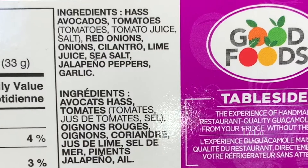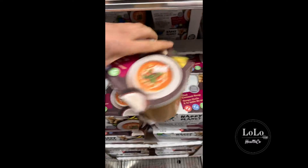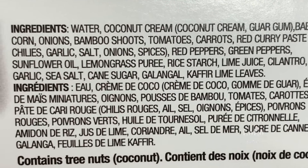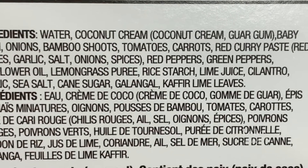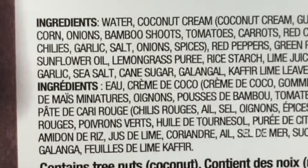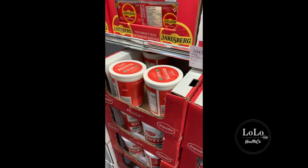Chunky guacamole — let's see what's in here. Cilantro — that's great, nothing bad in there, that guacamole is a go. Planet soup — water, coconut cream is great, dairy free, baby corn I'm not a huge fan of but still not bad. Sunflower oil — no go. Sorry Happy Planet, I know you guys are supposed to be like a health soup, but get rid of the sunflower oil.